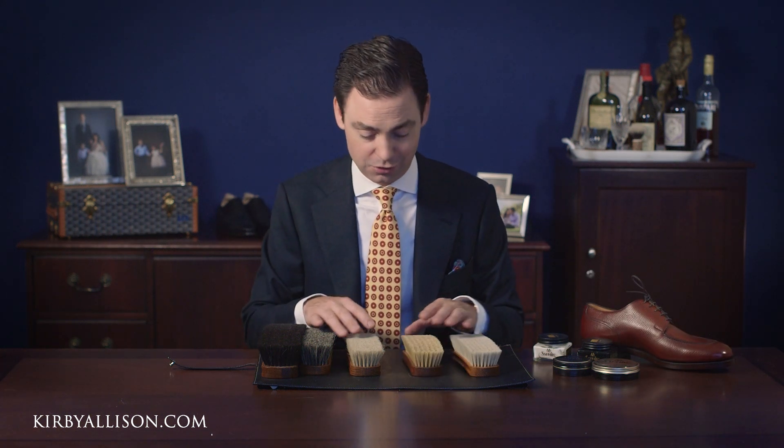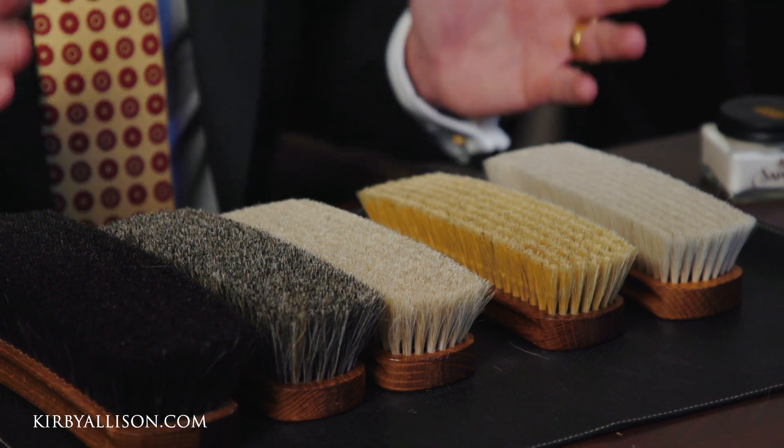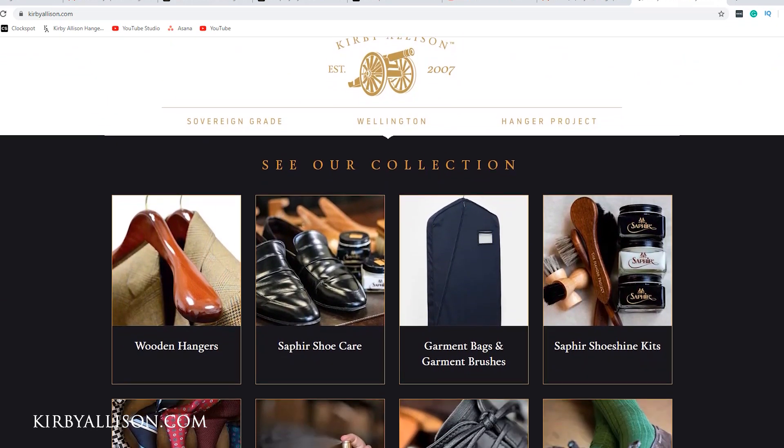Those are the Wellington brushes we offer here at Kirby Allison. These brushes are only available through KirbyAllison.com — we have them made exclusively for us. I've actually been to Germany several times to visit the factory and collaborate with them to really elevate our brushes to the highest standard possible. These brushes certainly won't disappoint you. Visit KirbyAllison.com to check out our entire collection of luxury garment care and shoe care accessories, as well as other great clothing accessories. I'm Kirby Allison, and I love to help the well-dressed acquire and care for their wardrobes. Thanks for watching.